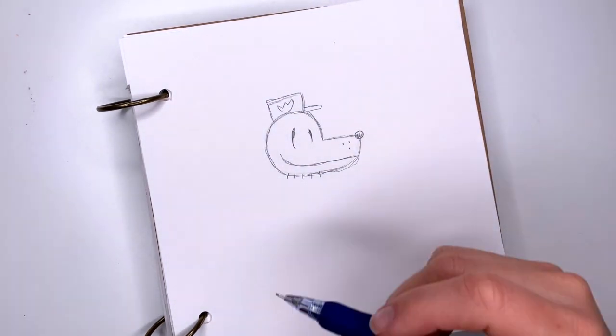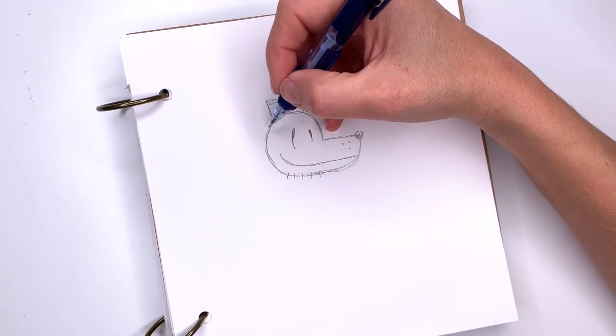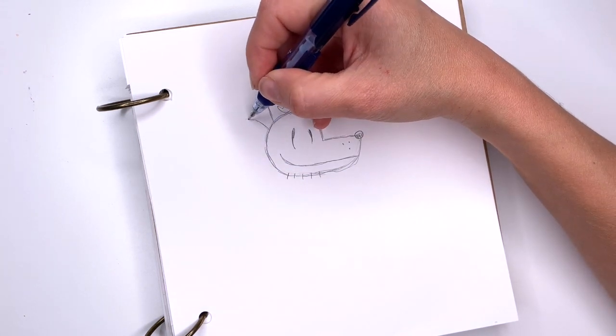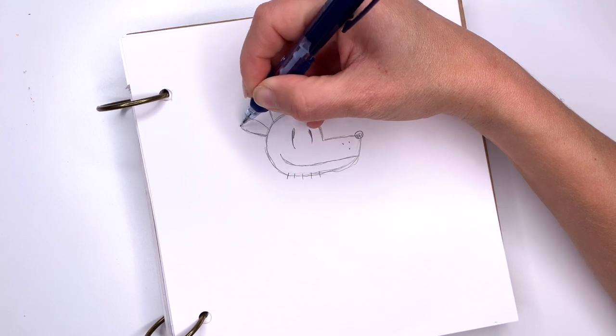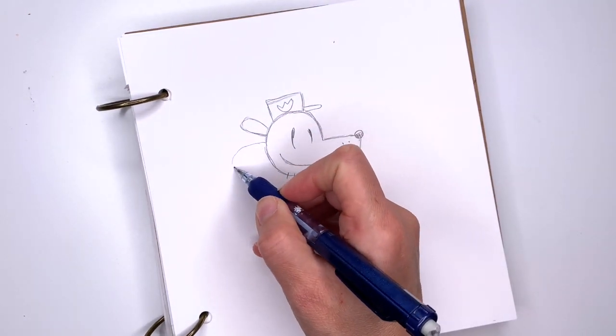Now his ears — his ears are on the back here. The top one is smaller than the bottom one, and they're again almost U-like shapes — like a big U to the side. One here and then the bigger one underneath that.